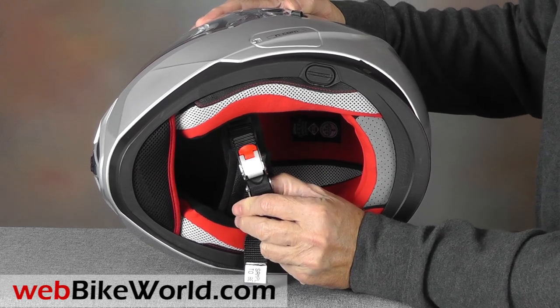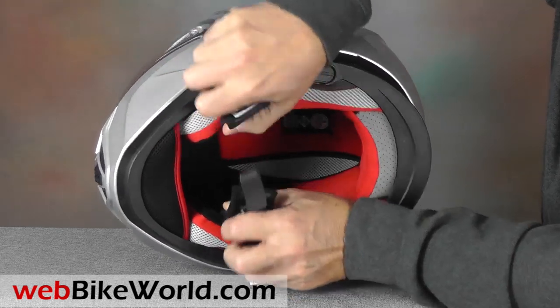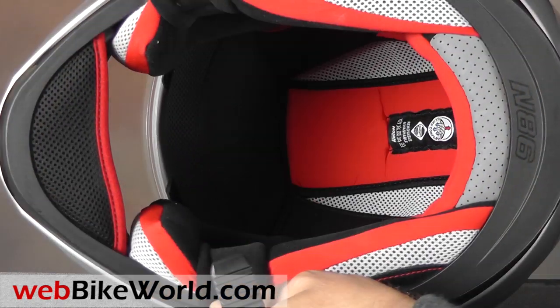The N86 has a micro-lock chin strap adjustment system with padding underneath, and the helmet has a built-in chin curtain also.